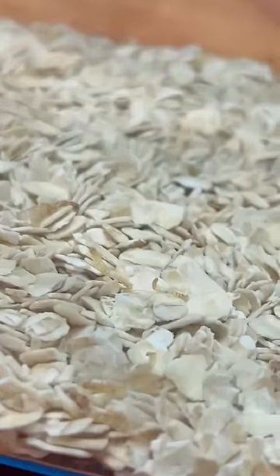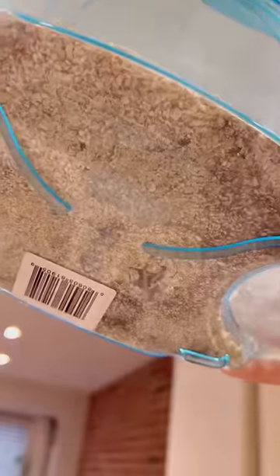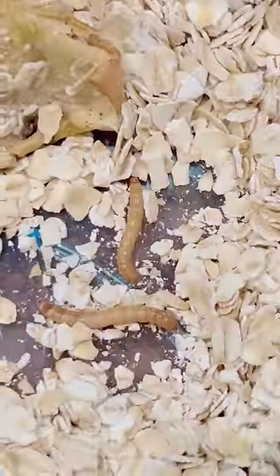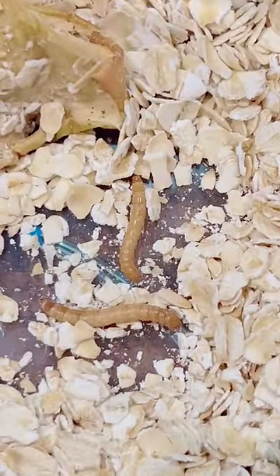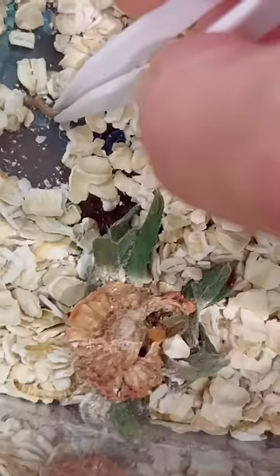A few months passed, nothing happened, until I saw skin shedding, like from some sort of worm. So I lifted up the container and I saw more worms. I was literally about to throw this out. Good thing I didn't, because somehow one little worm turned into like 30 or something.